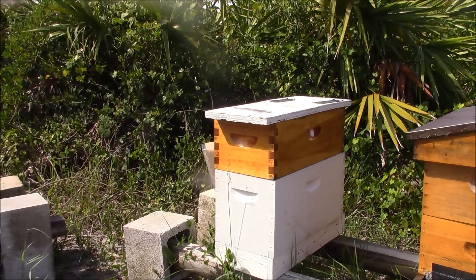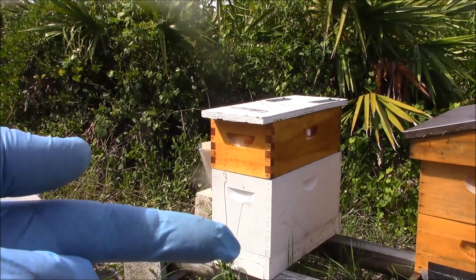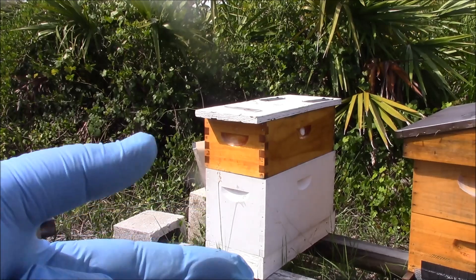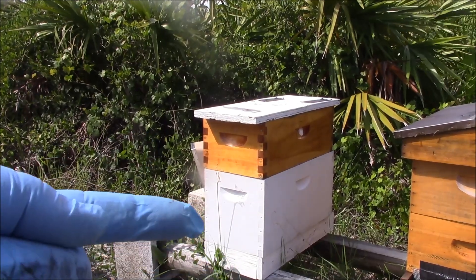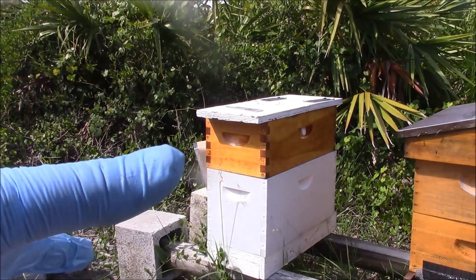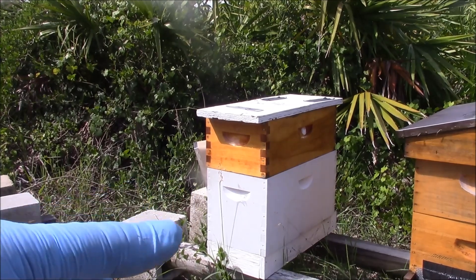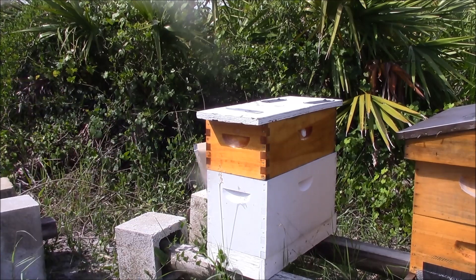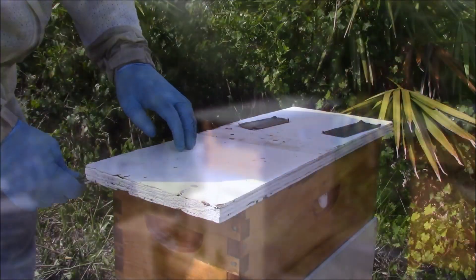Next up I want to go ahead and inspect this nuke. Again, we have the medium short frames on the top and the deeper larger frames on the bottom. Ideally I want to put the larger frames in a 10-frame box so they have more space, but I want to see. I'm hoping that these top frames here are just all honey so I can extract.